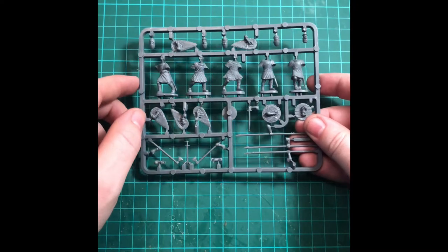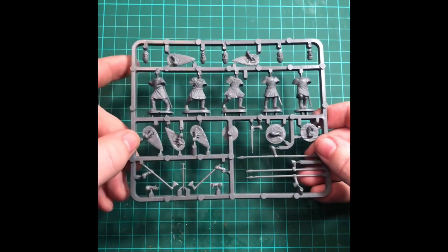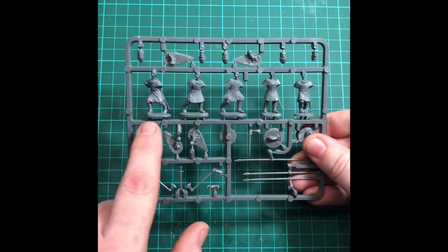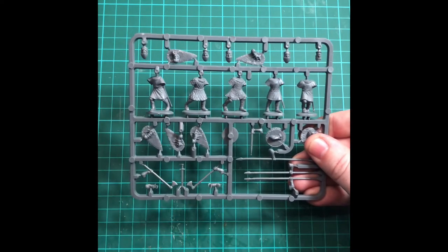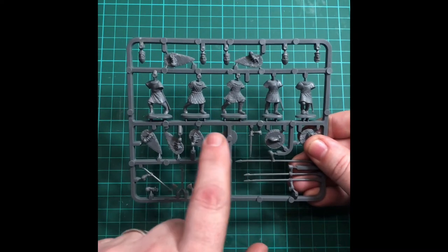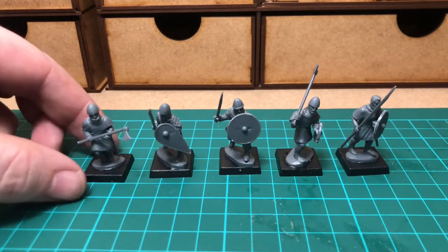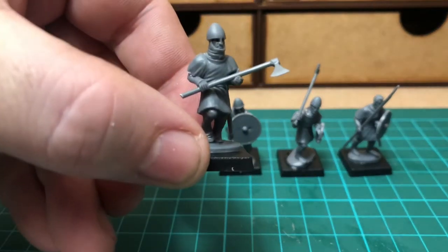Hello and welcome to episode one of Wargames Geek. Today I'm painting some 28mm Norman infantry from the Renedra range, and as you can see on this sprue there are five figures. Three are wearing linen or cotton tunics, one is wearing chainmail over his tunic, and the final chap is wearing a padded vest. Here they are all assembled ready for painting, and today I'm picking on this chap here.